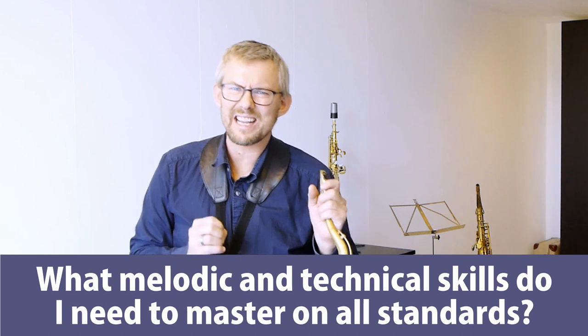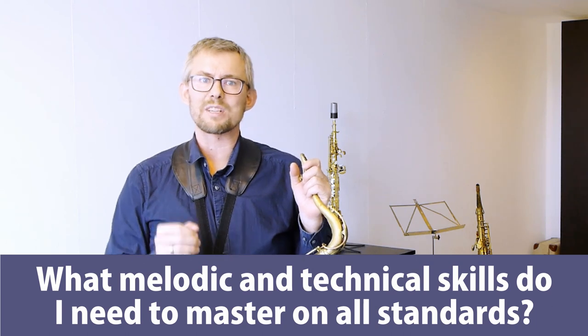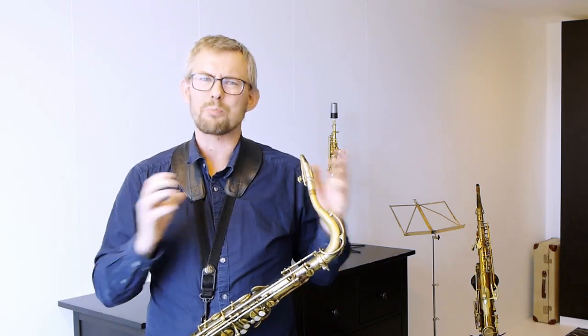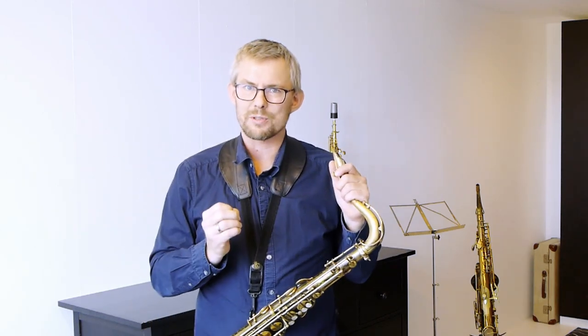What melodic and technical skills do you need to master on all standards? You have to master the basic skills for improvisation: basic chords and scales. I've broken this down into learning the melody well, seventh chords, ninth chords, and certain scale patterns. Adding this together helps you play melodic solos.